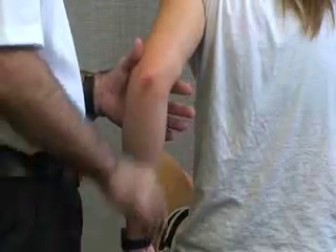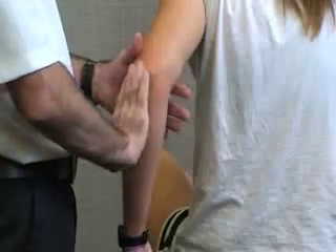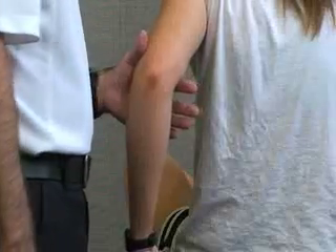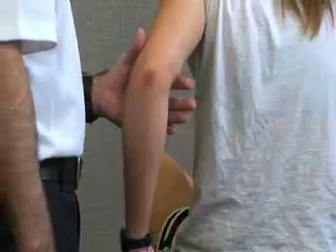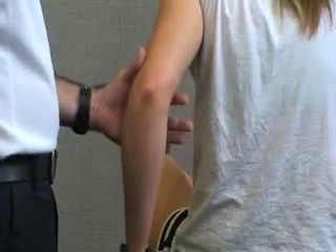Then there is the olecranon fossa, just above where the olecranon process rolls in. Posteriorly on the medial side we have the ulnar nerve which runs right along the groove, so we want to palpate that carefully for ulnar nerve contusions. We also have our anconeus muscle here between the lateral epicondyle and the olecranon process. Another structure we can palpate posteriorly is the radial tunnel, down in the posterior forearm, just anterior to the radial humeral joint. And that's it for our posterior structures.